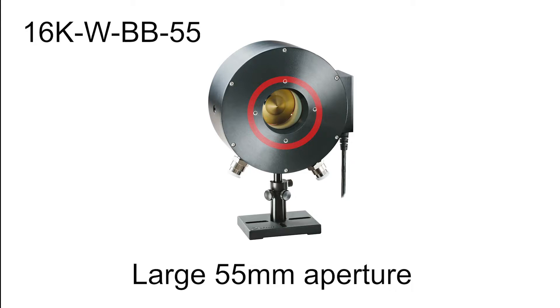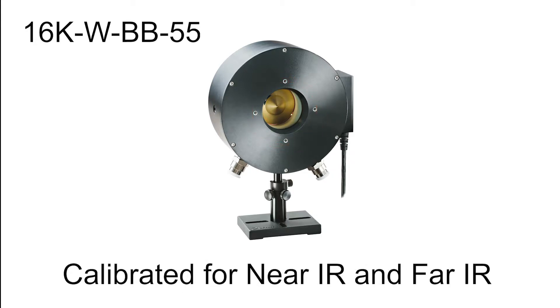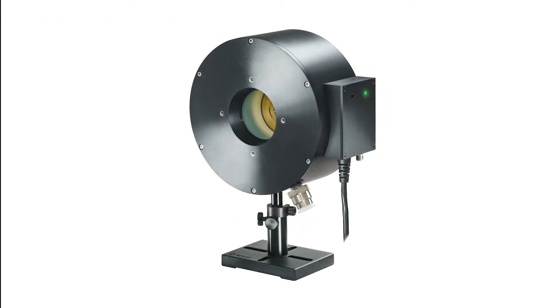This new water-cooled sensor has a large 55mm aperture and is calibrated for near IR as well as far IR laser wavelengths. The sensor also features an over-temperature sensor that triggers an LED indicator.